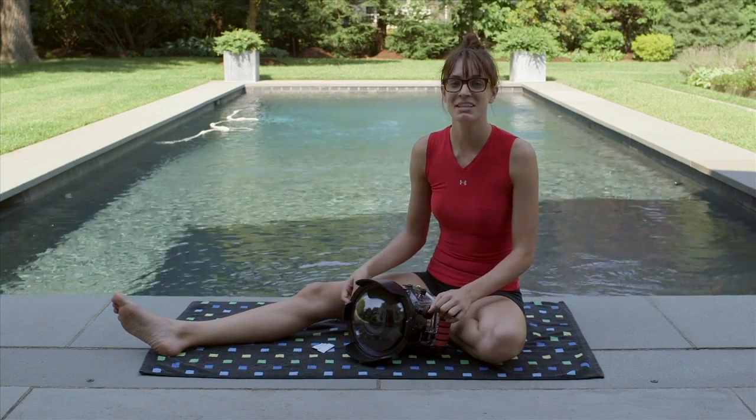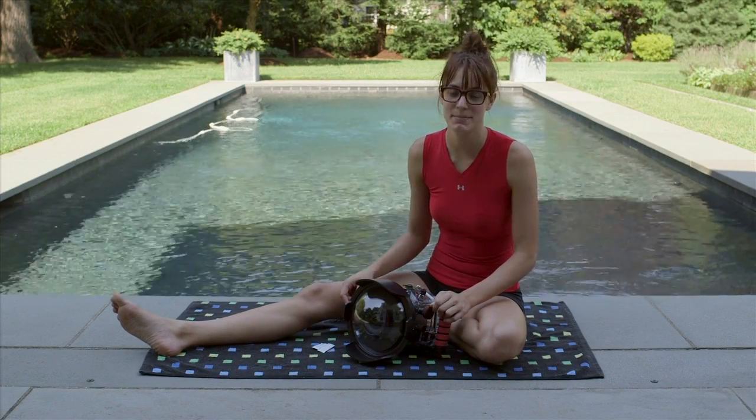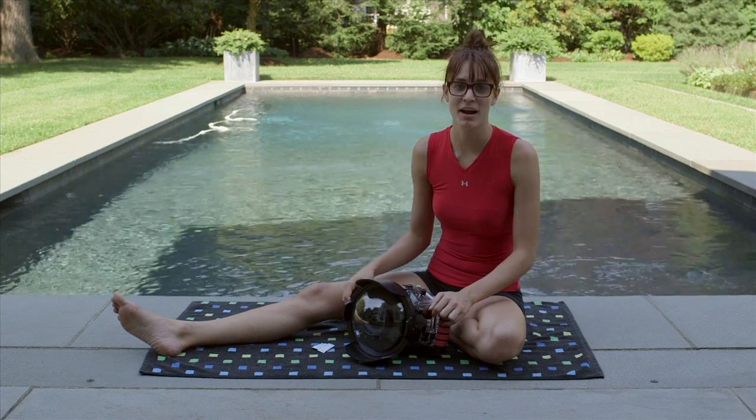Hey, this is Meg with LensPro2Go, and in this video I'm going to give you a couple quick tips on how to keep your Ikelite underwater housing unit from fogging up.